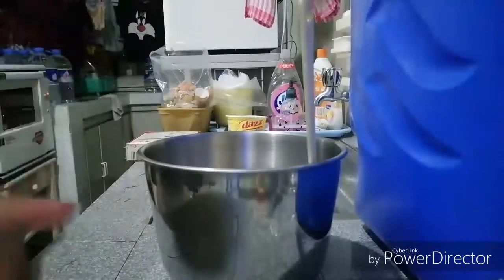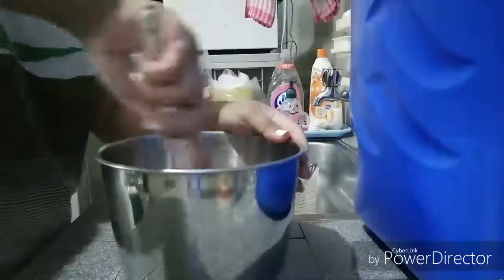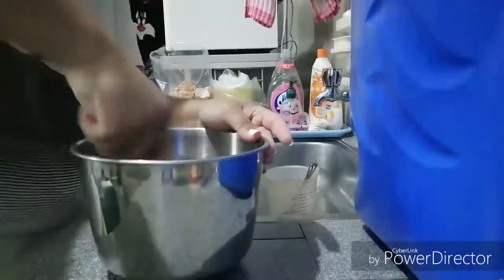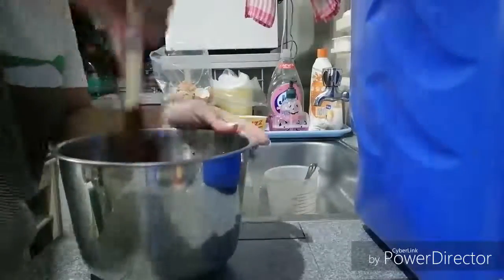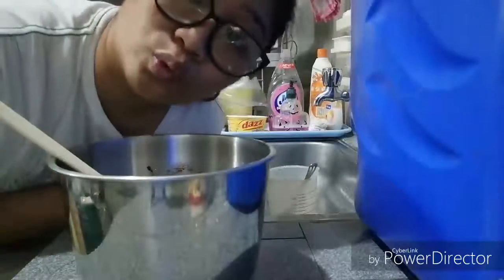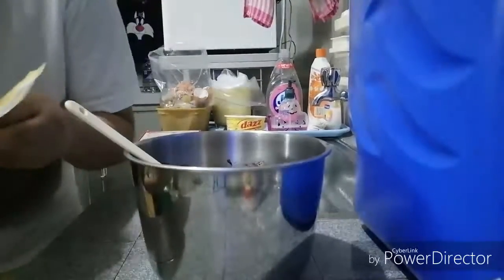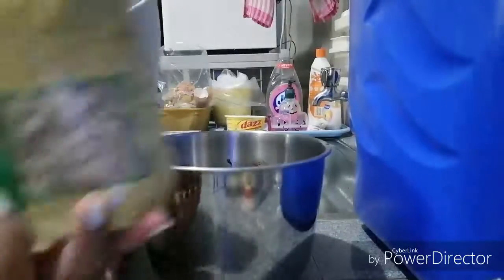We have two S to mix the batter. Tapos pala kukunin natin yung ating walnuts. Mayroon na tayo ditong walnuts — we have here the Southern Grove Shell Walnuts. Ito yung ginagamit ko. Tapos dudurugin ko na lang siya mamaya.